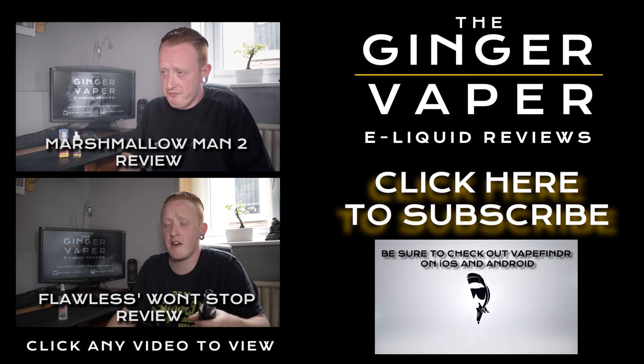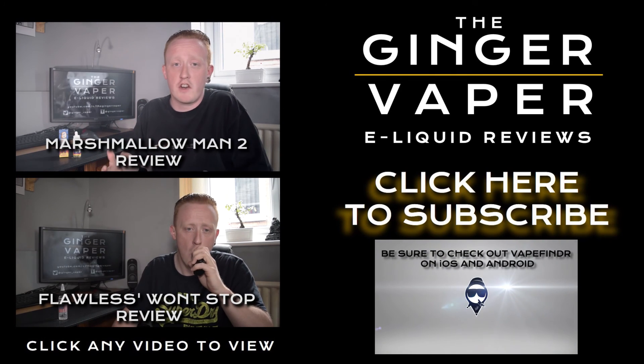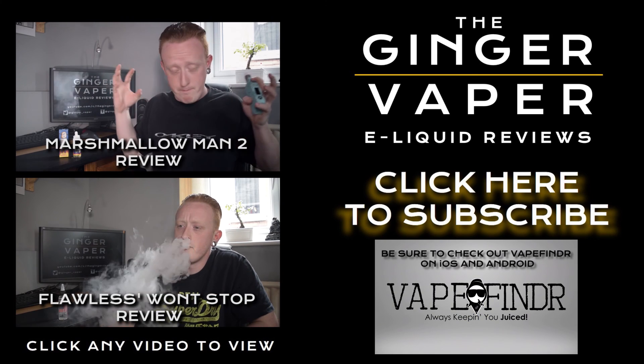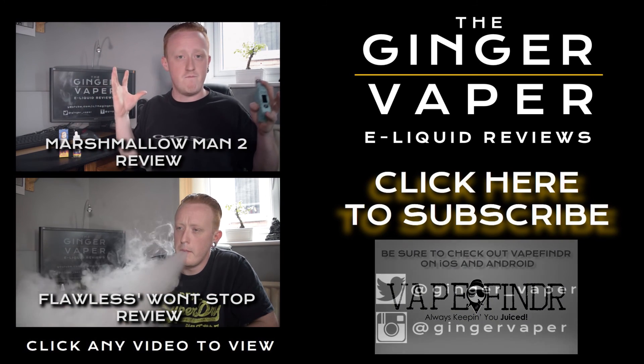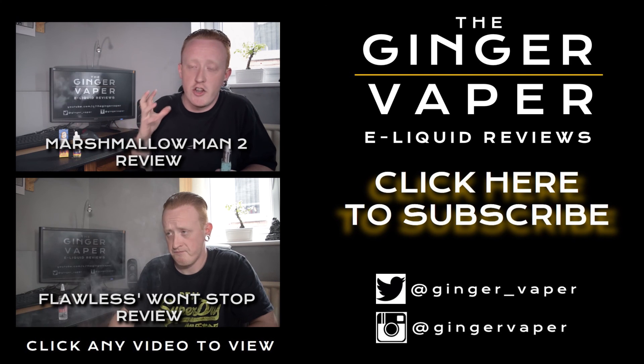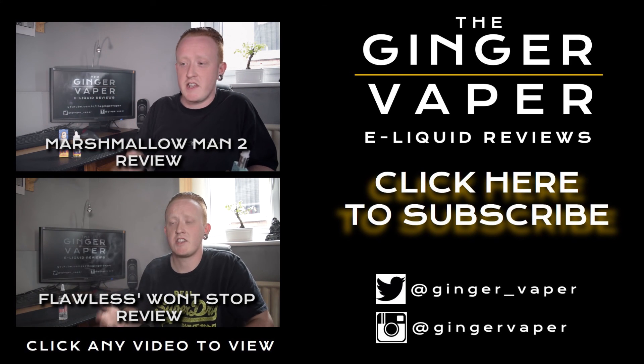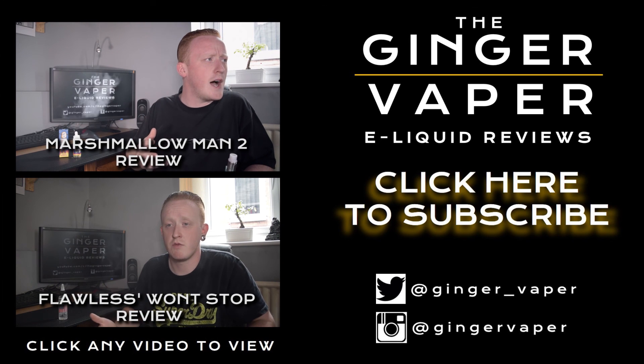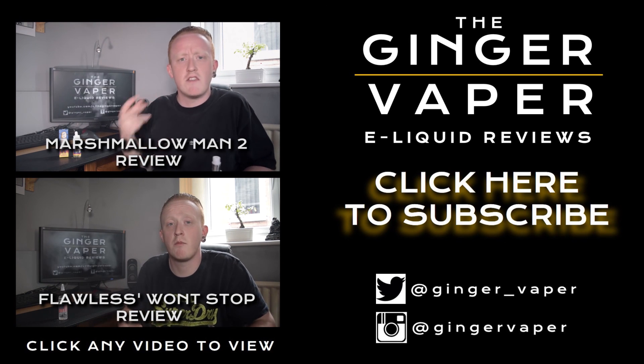That is the review for Drippin Whip done. I hope you found it informative — make sure you like this video and subscribe to my channel, thanks very much for watching. It's very creamy, full of texture, and it's full of sweetness, all going on in one big blast of vaporness. The sweetness is at a very good level — it's not as sweet as the original.